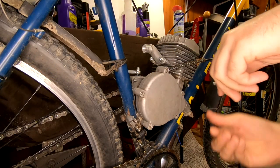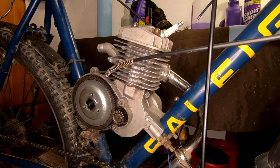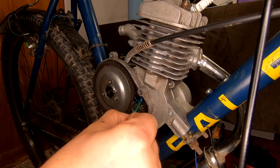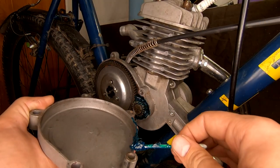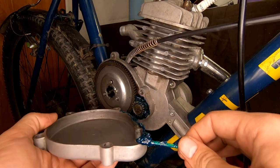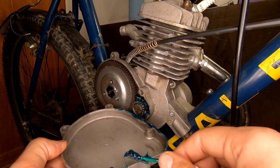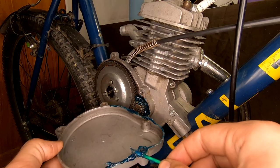Moving on over to the clutch side, we're going to go ahead and examine and grease the bevel gears. These gears look surprisingly clean but they're lacking some grease, so all we need to do is grease them. I break and lose the gasket for this cover all the time, but I've got a trick that keeps the water and dirt out — I simply take a bit of grease and run a bead along the mating surface for the clutch cover.